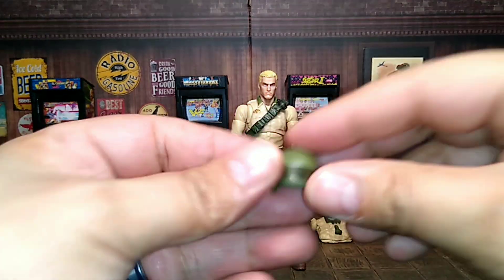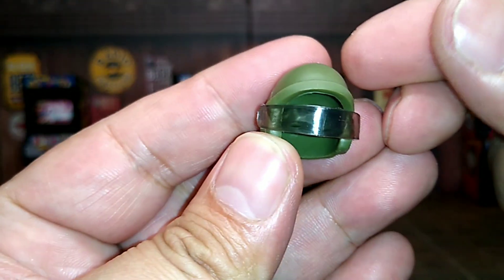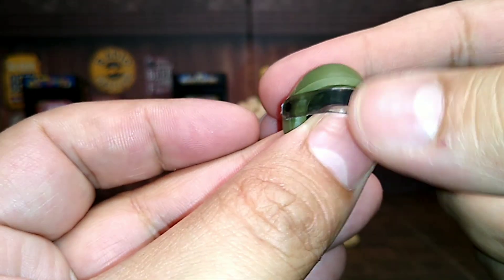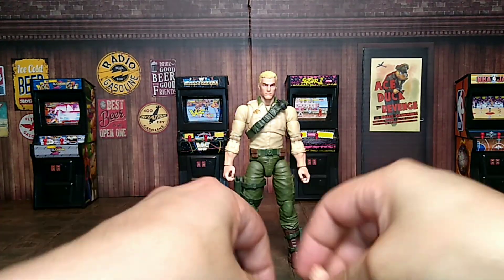Not bad at all. He comes with his helmet — the visor comes out too. Wow, that's freaking awesome. The visor does come down. Yeah man, so he comes with a little helmet which is pretty dope, and it's translucent so you can see right through it. Nice.